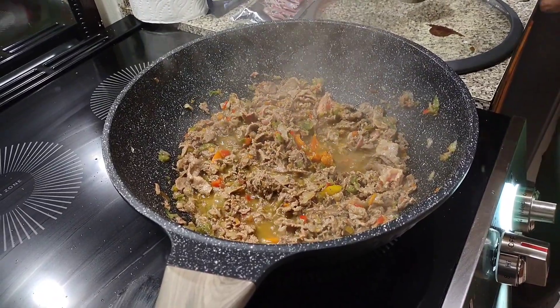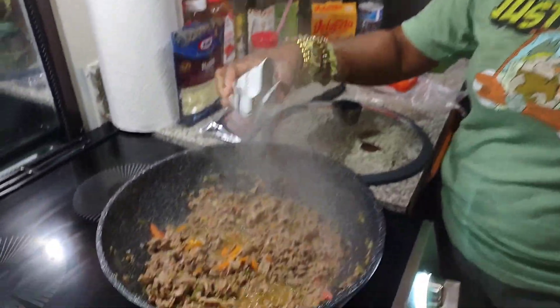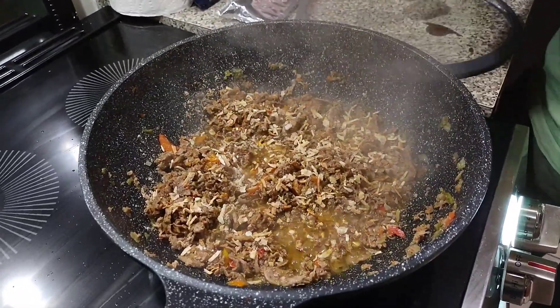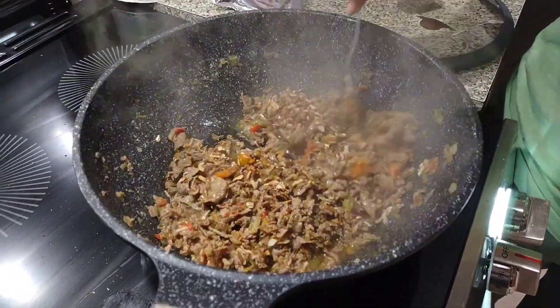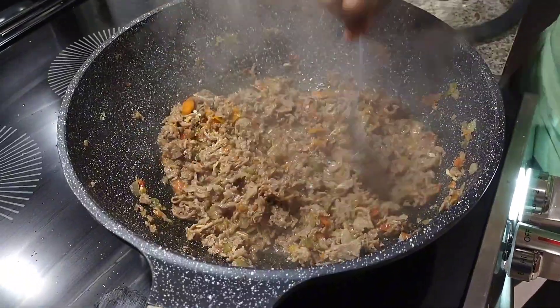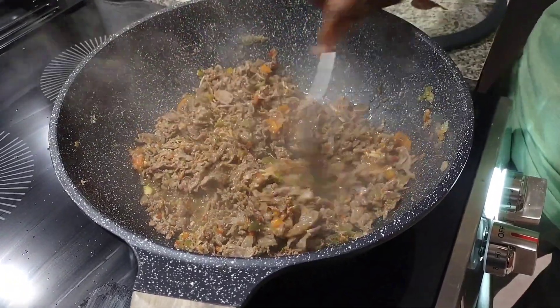I'm going to let that simmer, then I'm going to taste it and that will let me know whether I need to add anything else. I've tasted it and I've decided I'm going to add a half a pack of Lipton onion soup mix — or onion soup mix, whatever kind you get. I'm going to let this simmer just a few more minutes and then it'll be done. I'm going to put a lid on it so that the water doesn't evaporate out so fast.